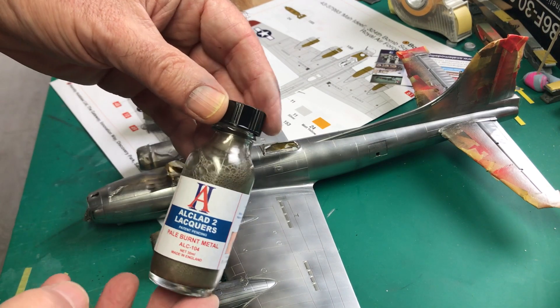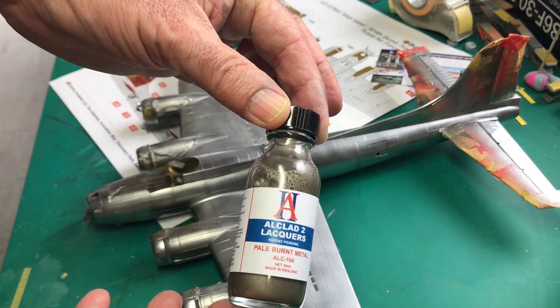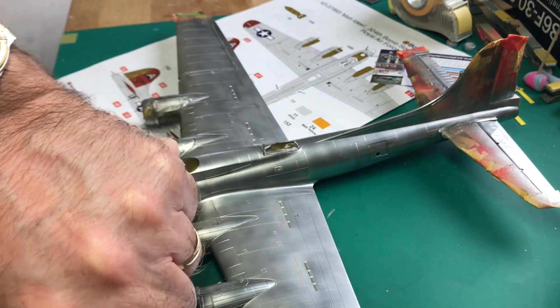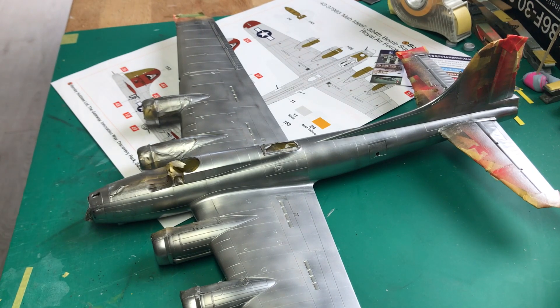So this is what we're going to use next. It's the pale burnt metal, or cloud 2. I've just given that a really good mix, and let's get that into the airbrush.